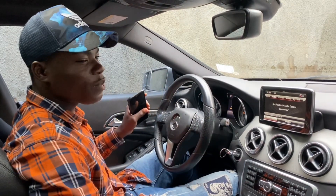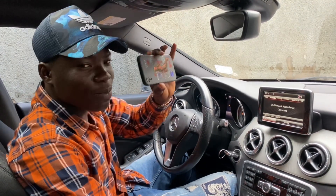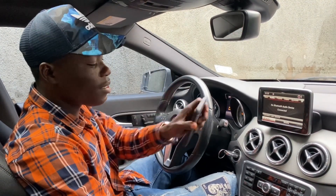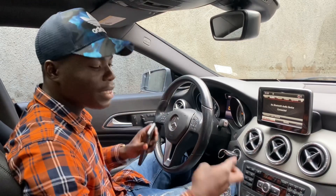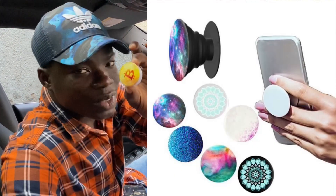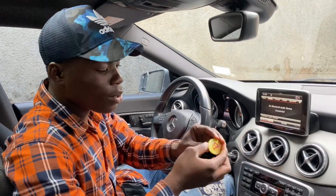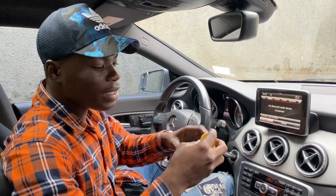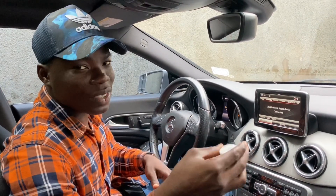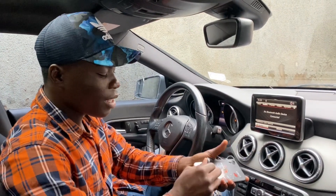What you need is just your smartphone — any phone that has a front camera, that's all you need. And a pop socket. This is a pop socket here. You can get a pop socket anywhere, like stores that sell phone accessories. The pop socket will cost you nothing less than 200 to 500.